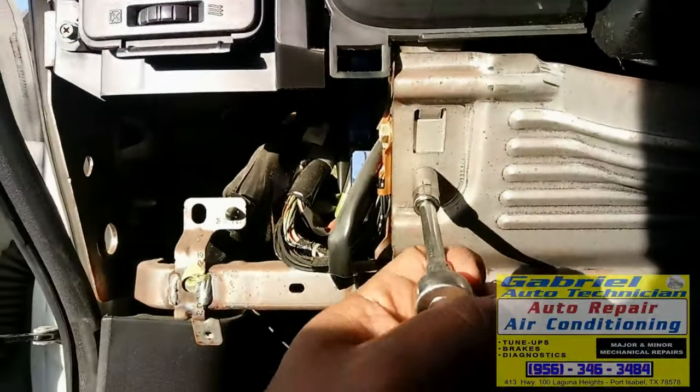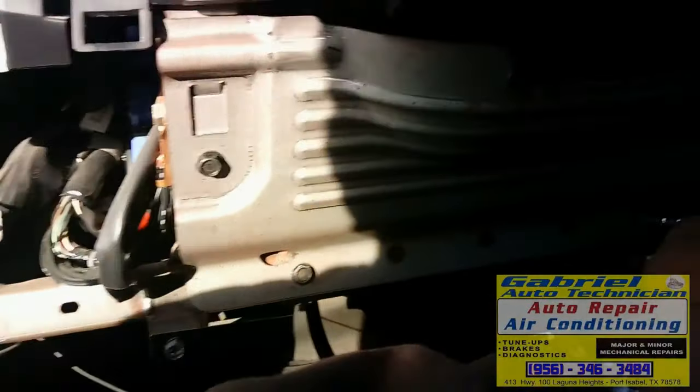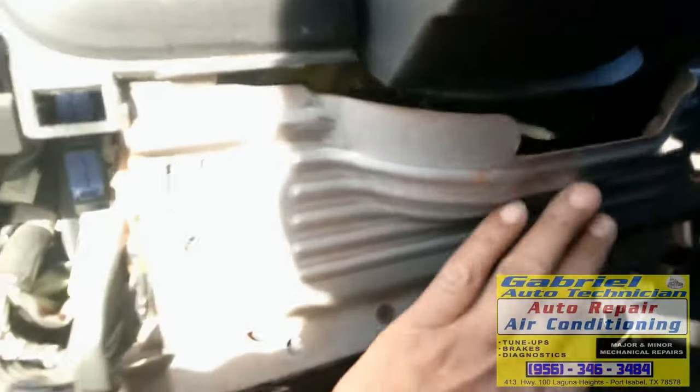But they don't sell those bushings at the stores — not even at the dealer. And this solution works not only for Nissan. It works for all kinds of cars that have that kind of shift cable — Jeeps, Nissans, and other cars I've been working on.